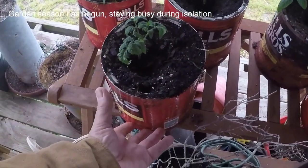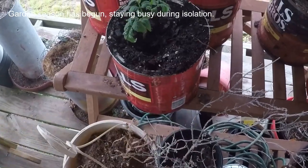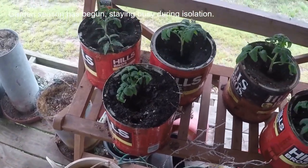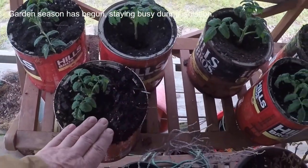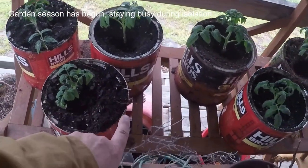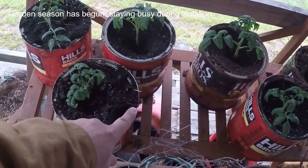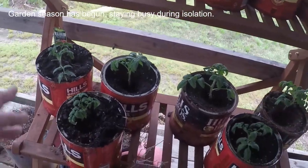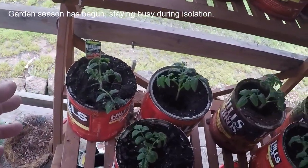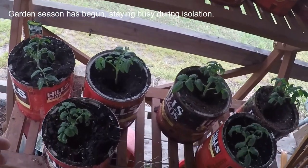What you do is when you plant these in the ground, you dig a hole, plant this can in the ground, and take the bottom lid off. He says your cutworms won't bother your plants because they won't crawl over this metal. I don't know if that's true or not, but he says he's never lost one to cutworms.